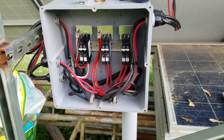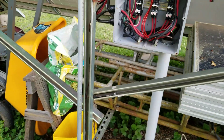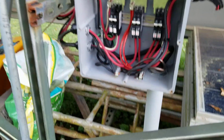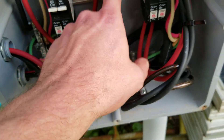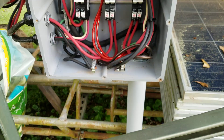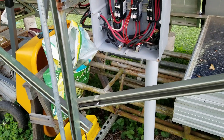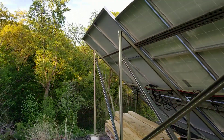Everybody wants the Midnight Solar combiner boxes, but I've got three separate grounds in here that I have to deal with, because each array is separate. That's the way I did it — I separated them out. I didn't combine them because some panels are higher voltage.